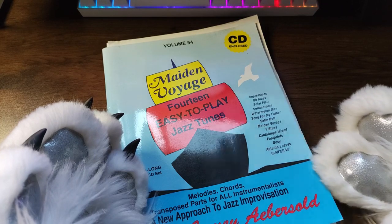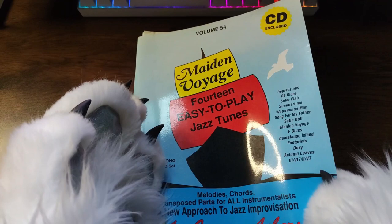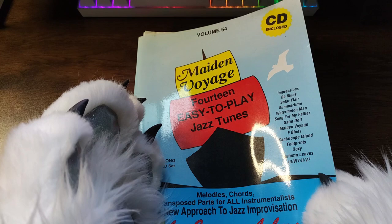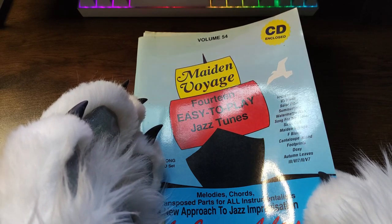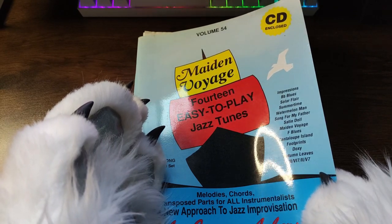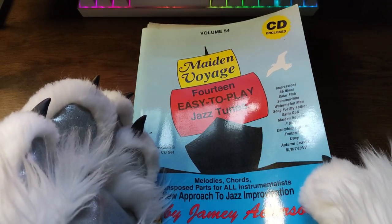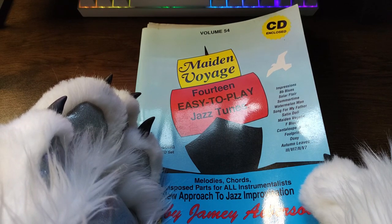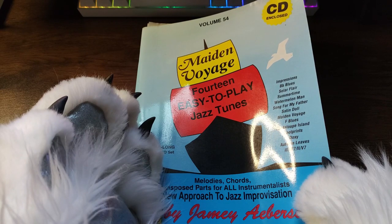We're going to be reading another book today. I've gotten pretty gosh darn good at turning these pages. I'm using a different camera — it just so happens to be connected to a phone. And it's doing this autofocus thing.